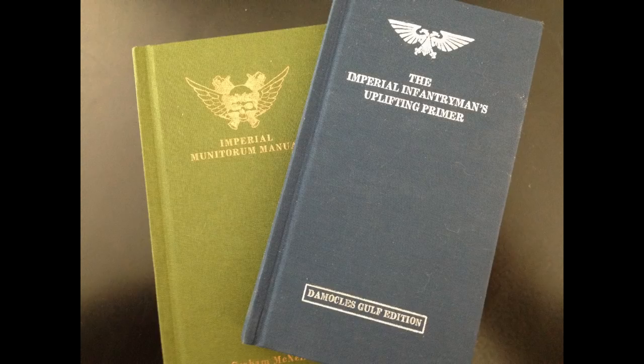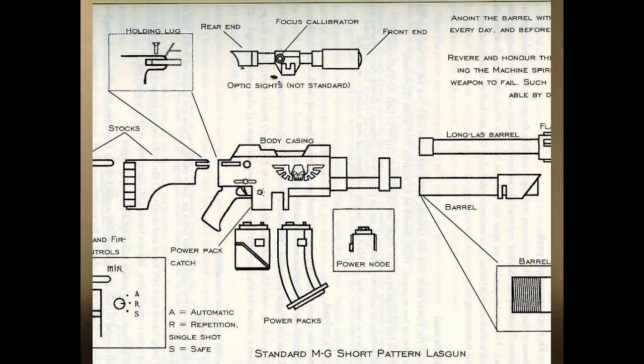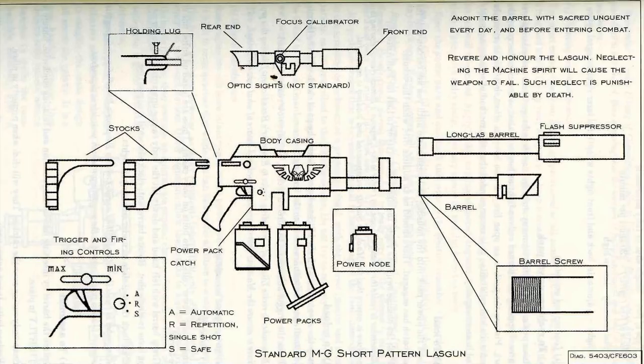Chapter 2, Section 3 – Specific Items of Arms and Equipment. The Standard MG Short Pattern Lasgun. To an Imperial Guardsman, the lasgun is far more than just a weapon. It is an instrument of mankind's divinity, the bringer of death to his foes, whose howling blast is a prayer to the Emperor's retribution. The lasgun is the most precious item in your possession. This is the one thing you must never lose. It is your closest ally, your most trusted partner, and your best protector.